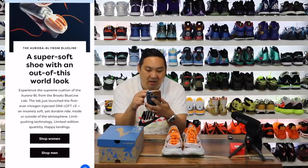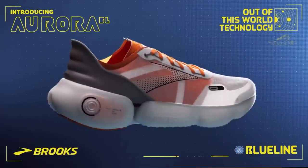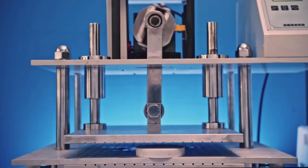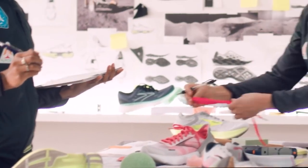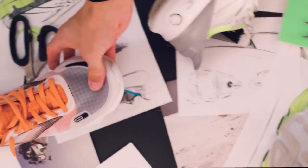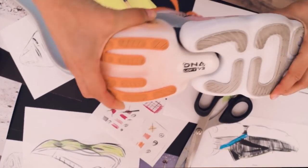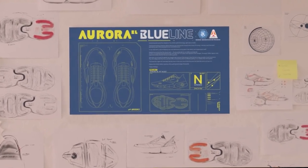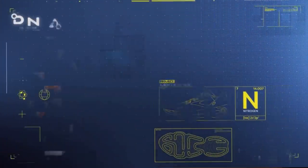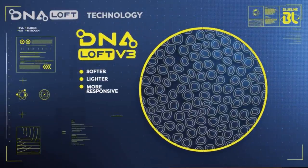This is actually kind of cool. It says: 'super soft shoe with an out-of-this-world look — experience the supreme cushioning of the Aurora BL from the Brooks Blue Line Lab. The lab just announced the first ever nitrogen-injected DNA Loft V3, an insanely soft yet durable ride inside and outside of the atmosphere. Limit pushing technology, limited edition quantities, happy landing.' So the Blue Line Lab is like their innovation kitchen, similar to Nike. It says 'flash forward from Hyperion Tempo to Aurora BL — the new Aurora BL gets its nitrogen-infused roots from its Blue Line Lab cousin, the Hyperion Tempo.'